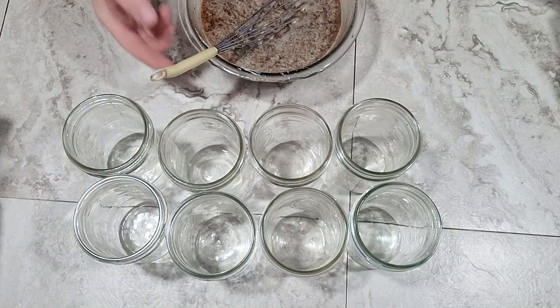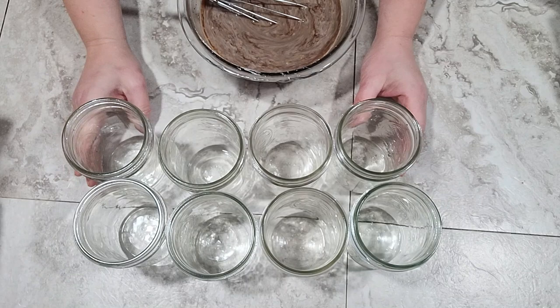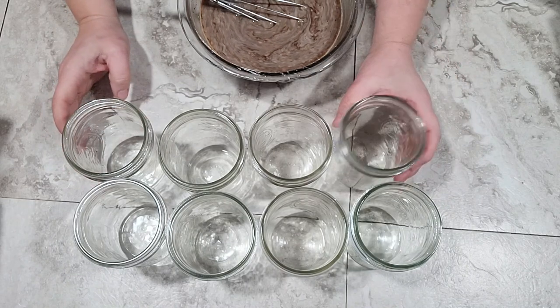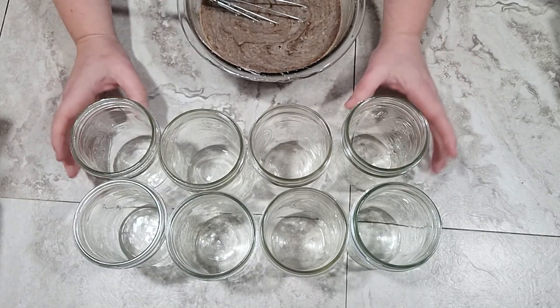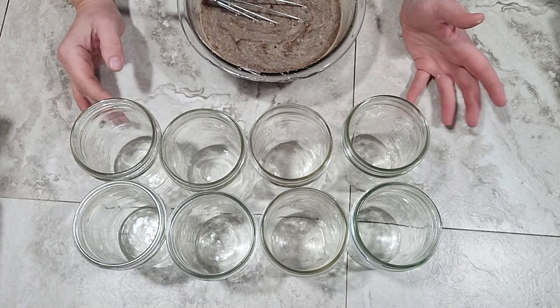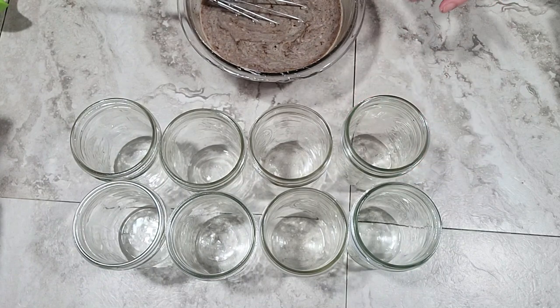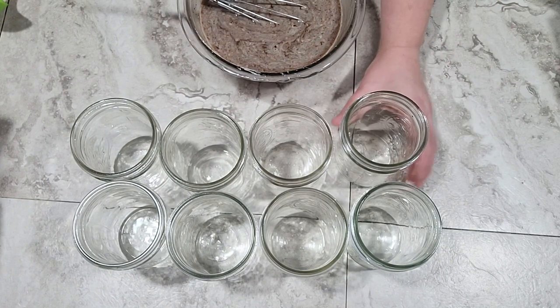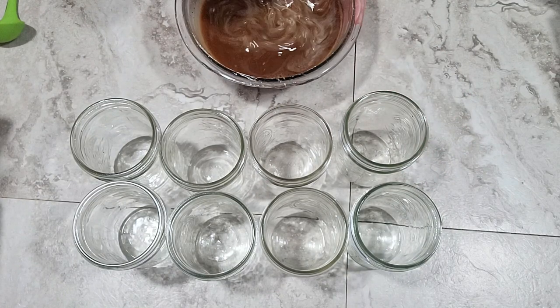Before I get started cutting up the chicken, I'm going to put a little bit of sauce in each jar first. I've got eight jars here — one batch fills four pint jars and I'm doing two batches. My jars are clean and cold. We're doing cold packing here, so everything goes in the jars cold and the jars go in the canner cold. One batch of sauce makes just under two cups, so each jar should have give or take around half a cup of sauce total. I'll give the sauce one more whisk to make sure it's well blended.